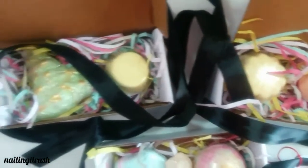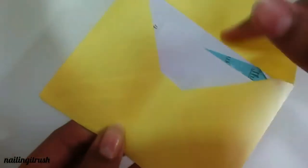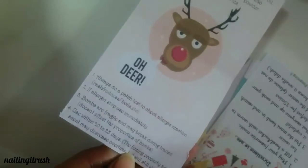I'll be going over each of them later in the video. First off, let's look at this card that came with each and every box. They've made these really Christmassy, and these are the ingredients and allergy details and everything.